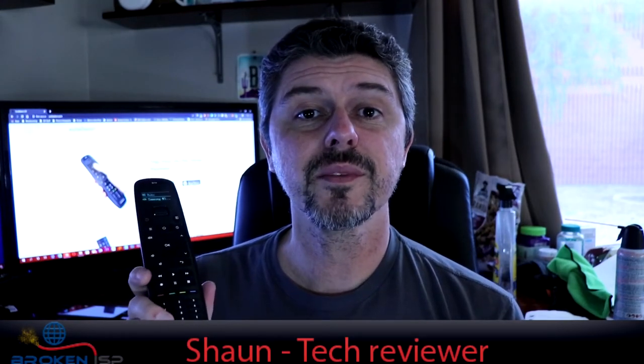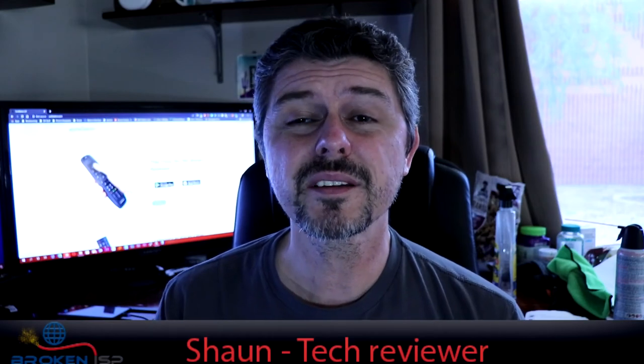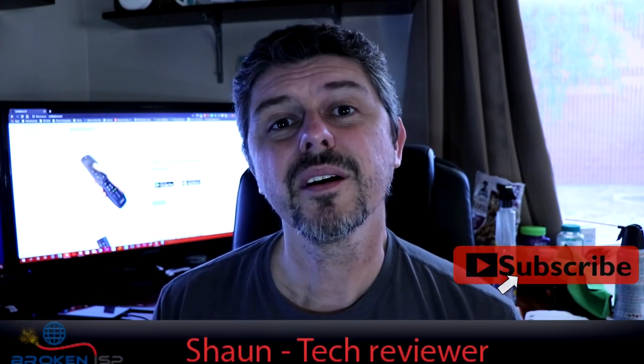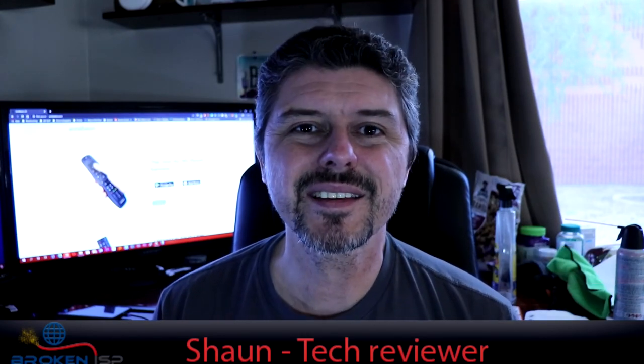We're going to have some links down in the description on where you can get your hands on one of these SofaBaton U1s. Those are going to be Amazon links, so you can buy it right through Amazon. Don't forget to like if you liked the video, and subscribe to our channel for more new tech content. Thanks again for watching, and have a good one.